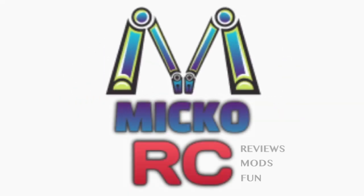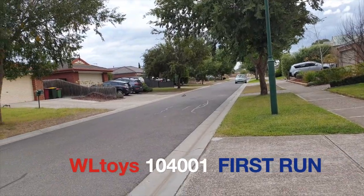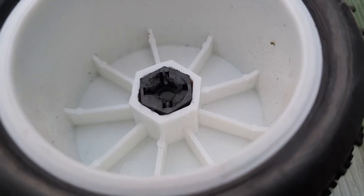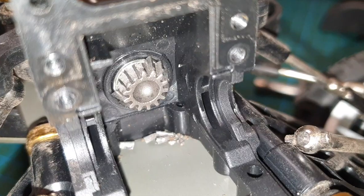Hi guys, welcome to my channel, Mikko RC. In this video, I speed test the new 104001 from WL Toys, and we also take it out for a bash. But sadly, things don't go quite as planned.